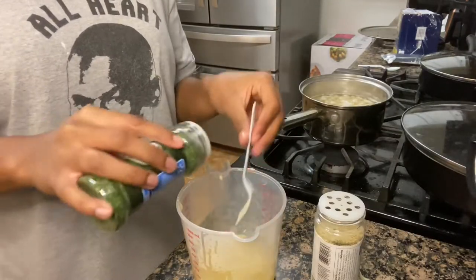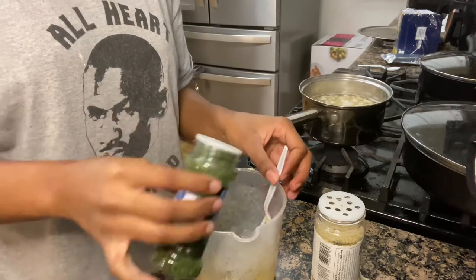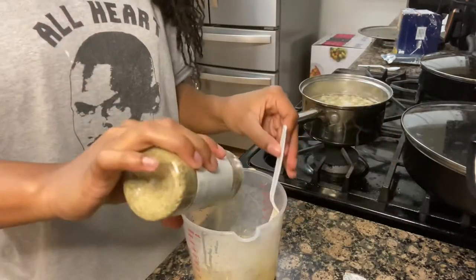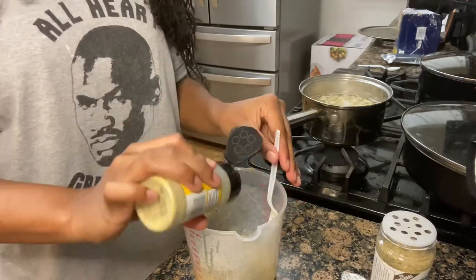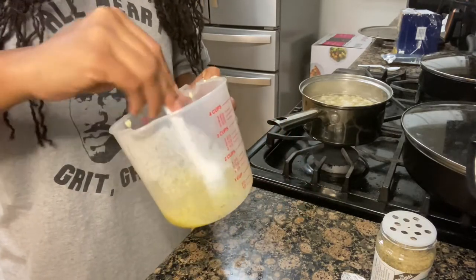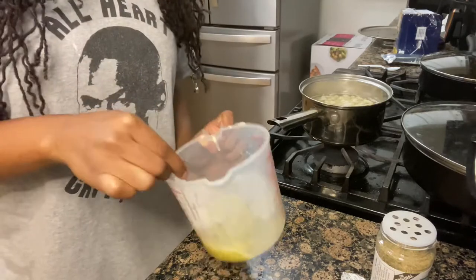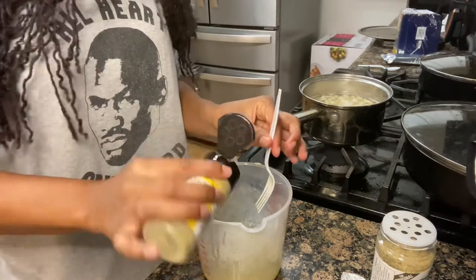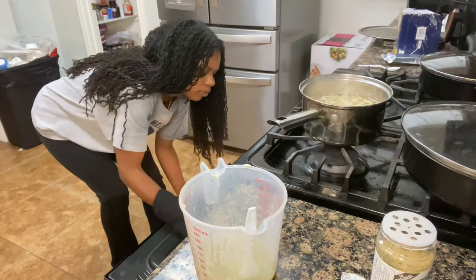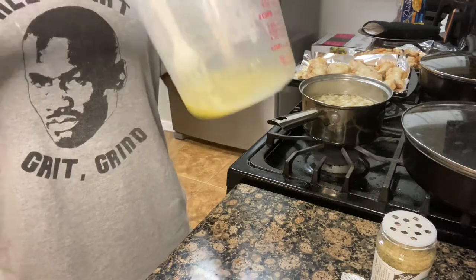So now I've got the butter melted. I'm gonna add some parsley — like I said, no exact measurements. I want garlic powder, hopefully I don't kill myself, complete seasoning — oh my gosh, I might've put too much — and lemon pepper. I'm gonna mix that around. After six minutes of broiling I'm gonna take it out.